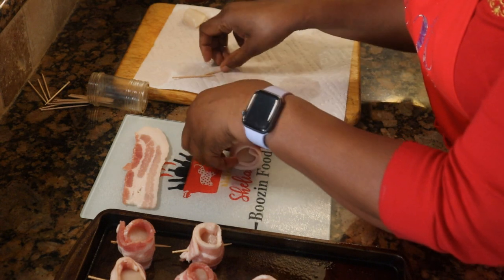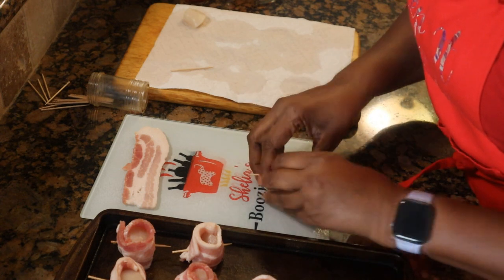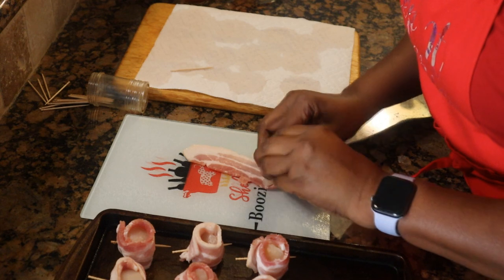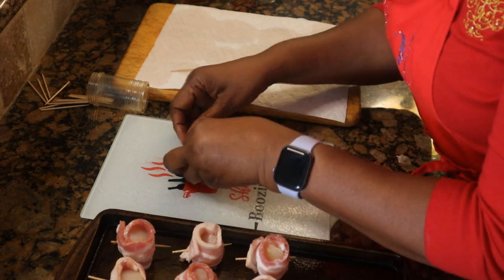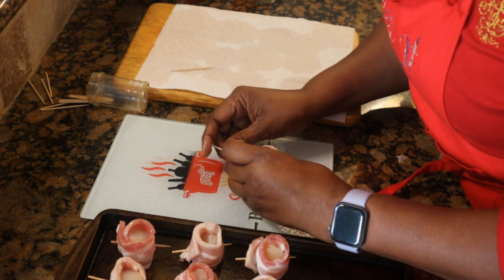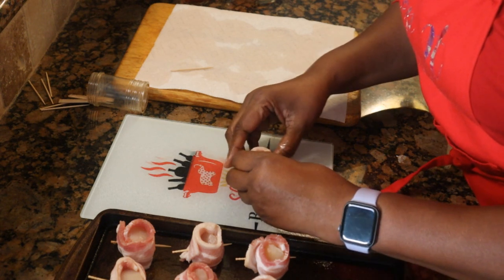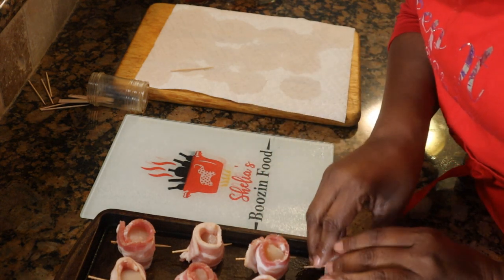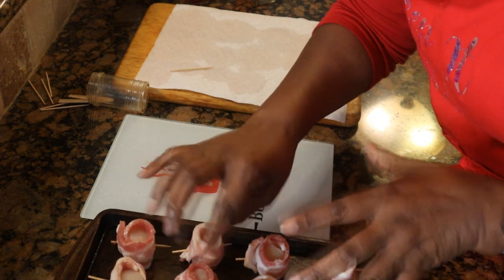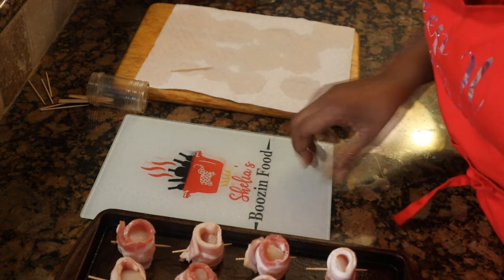We're nearing the end of the wrapping process. I had 16 scallops, so I used 8 strips of bacon. If you're wondering about turkey bacon — yes, you can use it, but turkey bacon cooks a little faster than pork bacon. I'd probably brown the scallops a little bit first, then wrap the turkey bacon around them and cook with less time. At any rate, we've got all our scallops wrapped up.